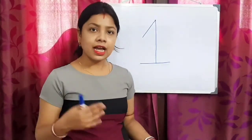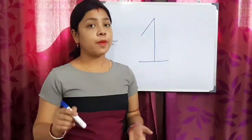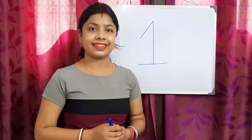It is very easy, right? I know you can do it — practice at home regularly. Okay students, take care! Bye bye!